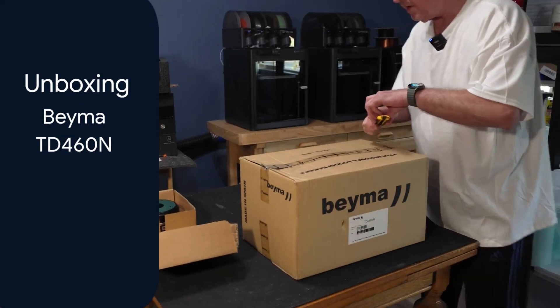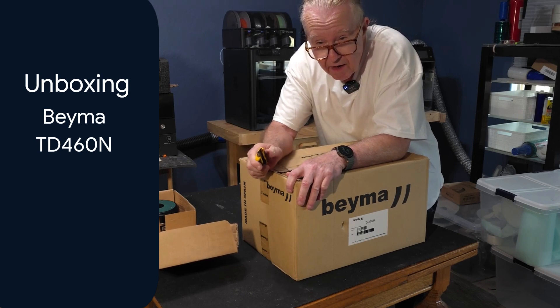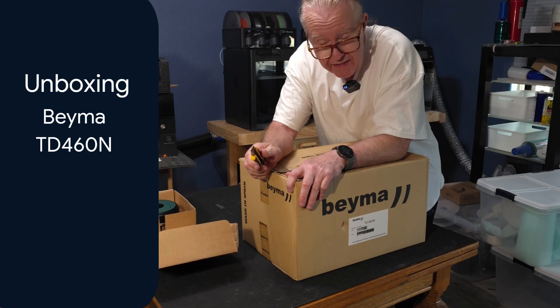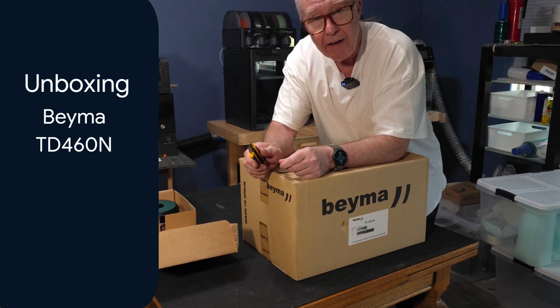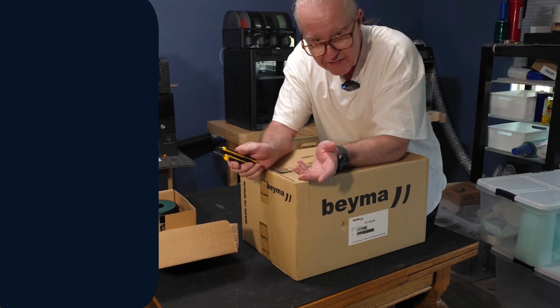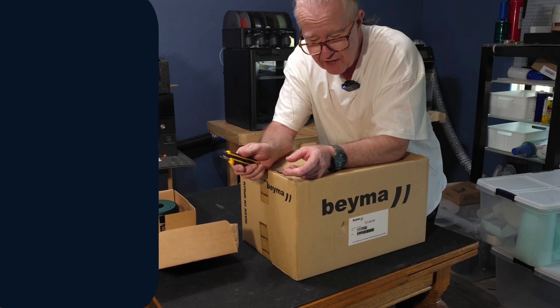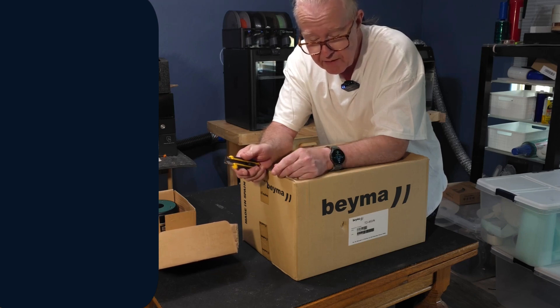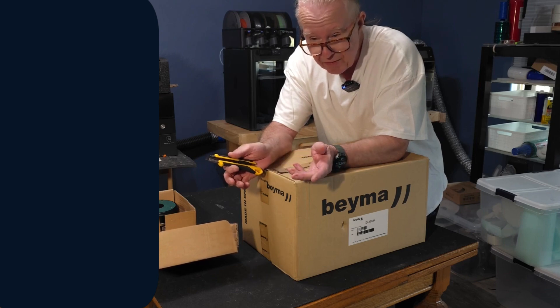The next part of the video is the TD-460N horn. It is a 17-inch wide by 11-inch tall horn. It is not cast aluminum — Bema felt it was better not to go that route because aluminum of that size can ring and is pretty heavy. Even the ME-45 is a heavy horn, but it's not really large enough to ring appreciably, especially in the frequency band it plays in, which is around 3000 Hz and up.